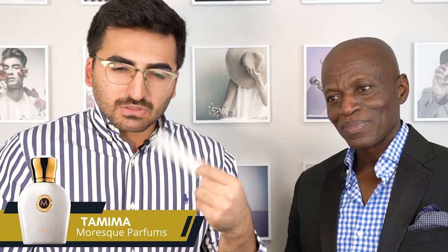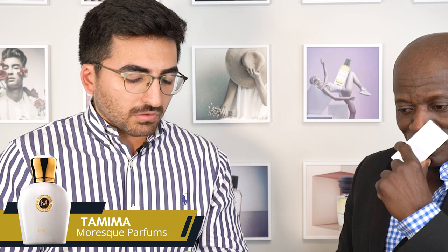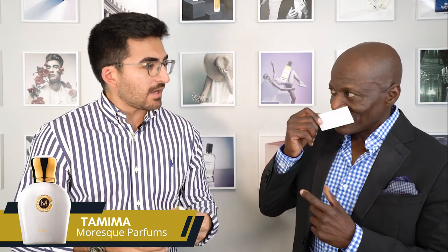The next one we're gonna be trying out is Tamima. This is a sweeter fragrance — I think it's a little more geared towards ladies, but we're gonna get Matthew's opinion as well. It's a subtle sweetness, really smooth. There is a powderiness to it. Oh, there's iris — that's what I was trying to figure out.